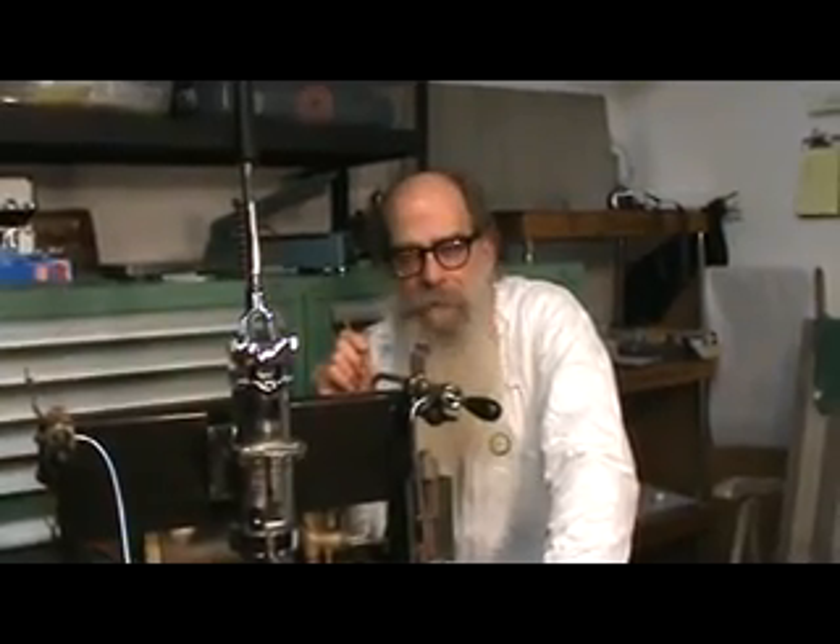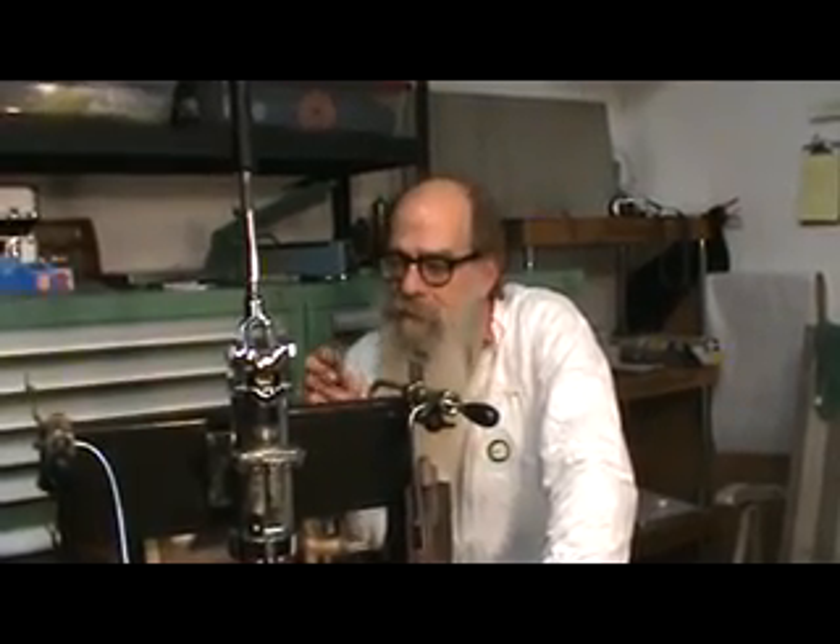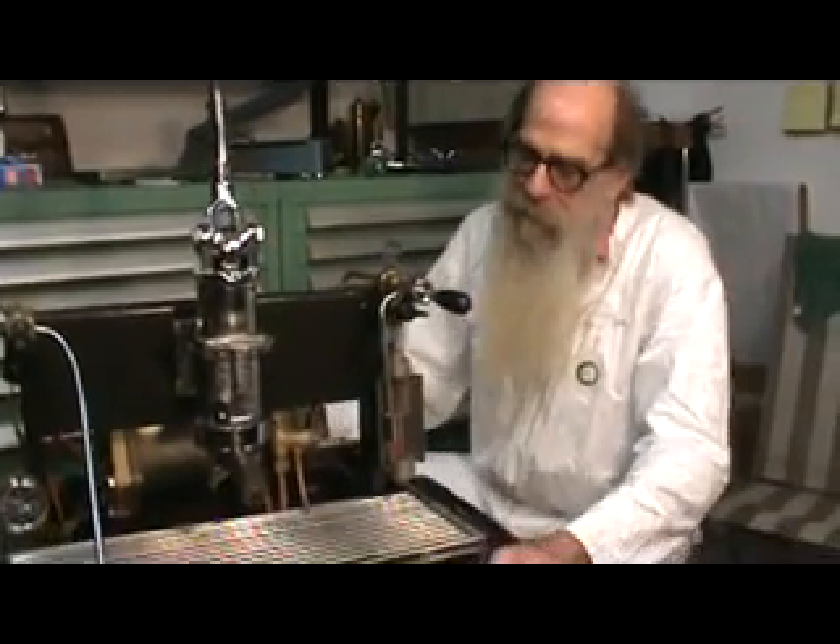Hello, welcome to Orford Espresso. I'm Doug. I'm Bart. This is our newest little project that we're just finishing up. This is a La San Marco. This is a Model 80, built in 1978.